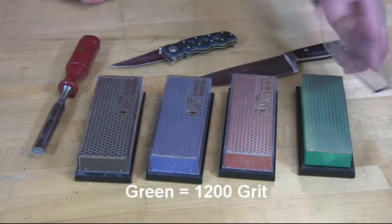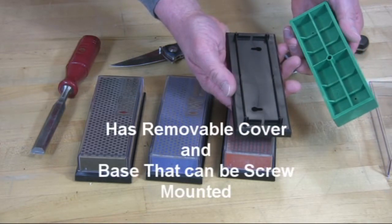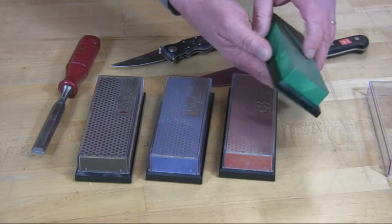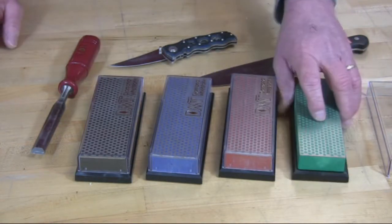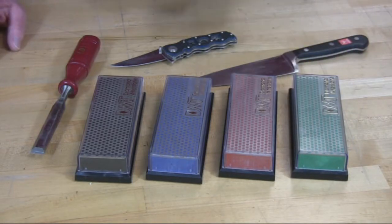They all come with a removable plastic cover. They also have a black molded base that you can mount to a workbench or a board for stability. They have non-skid rubber feet and they're useful for a multitude of things around the household.